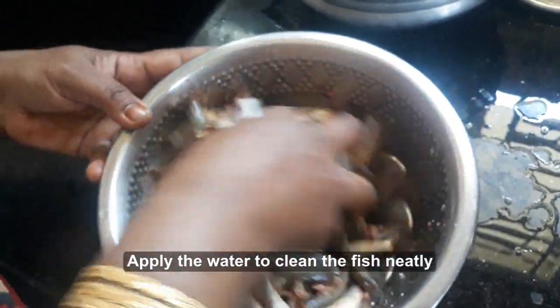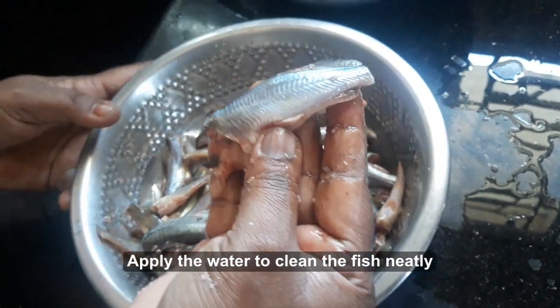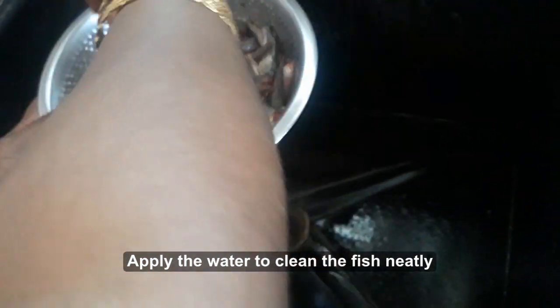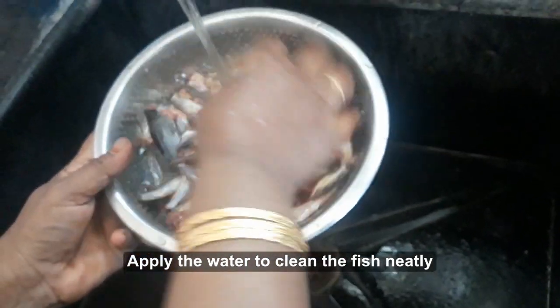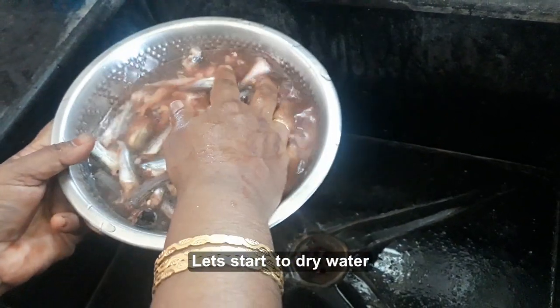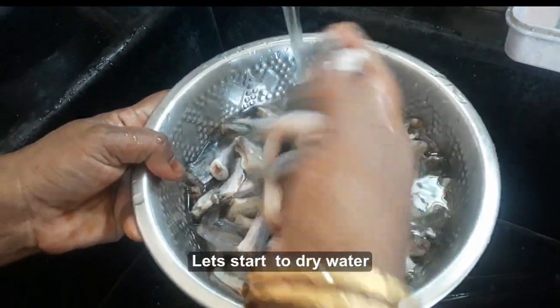This is a very broad piece of meat. We have to make it a small piece of meat. The meat is shaped as we cook the whole chicken. Now I am going to cook in the rice.